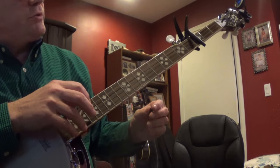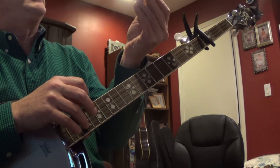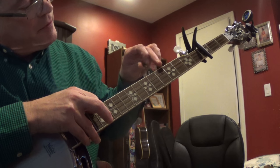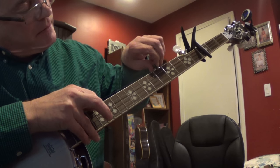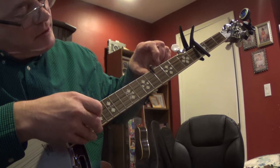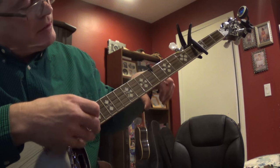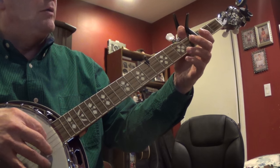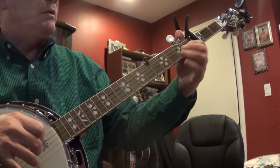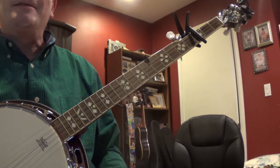You could tighten that string; you could do a couple of different tricks. One that really works easy is a bolt. Put it under 3rd fret, up against the fret like that. Put the string through one of the grooves there. Make sure you've got clearance for your D string. That's easy, huh?